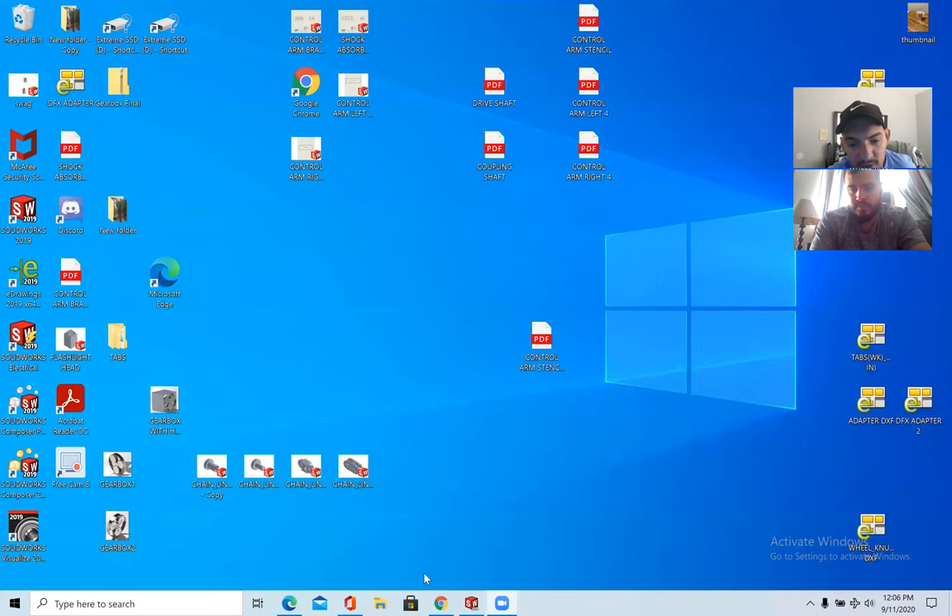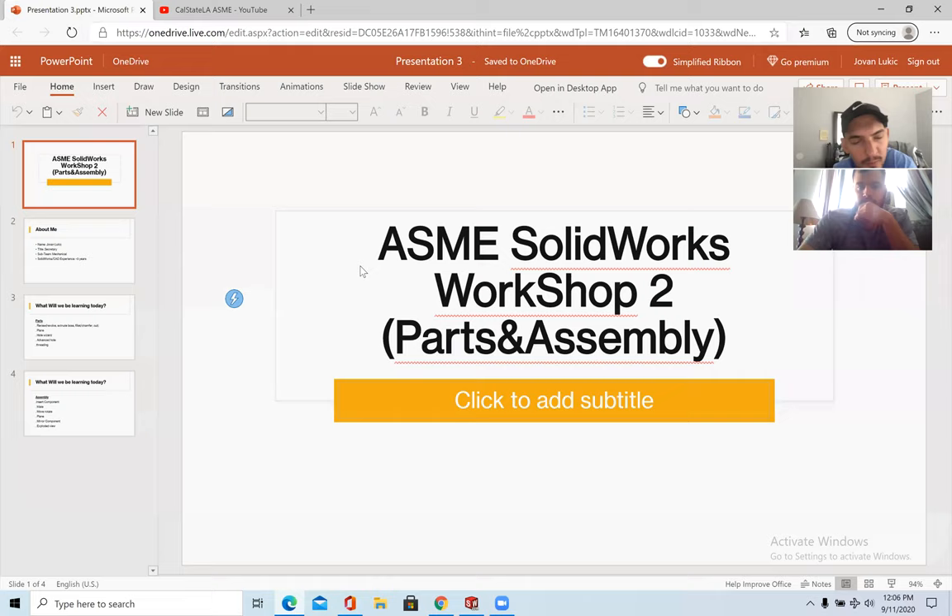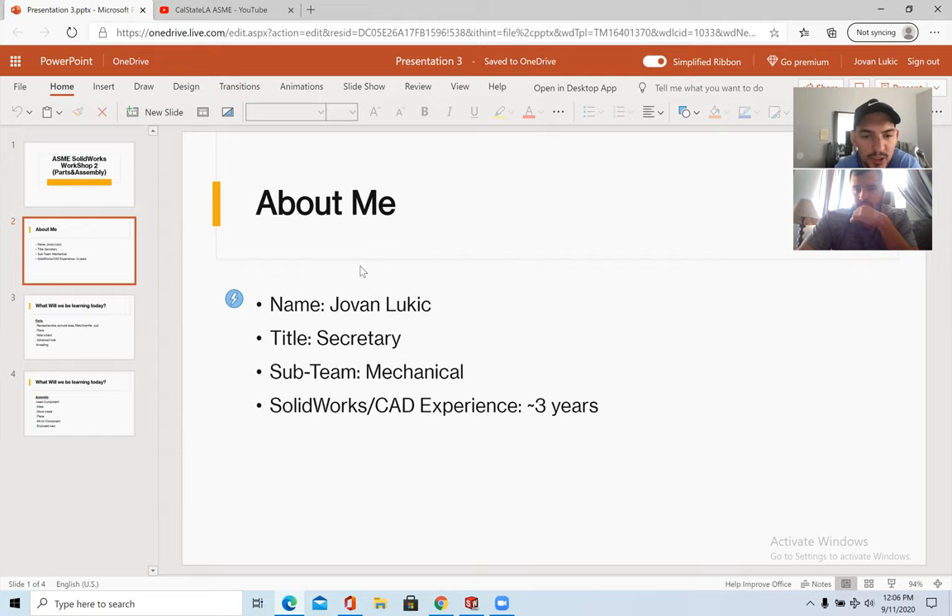Alright, so for now I just want to start off with a simple overview of who I am and what I do. Today will be the ASME SolidWorks Workshop Two on assemblies. My name is Jovan Lukic, I am currently the secretary of ASME, part of the mechanical sub-team, and I've been working with SolidWorks for about three years.